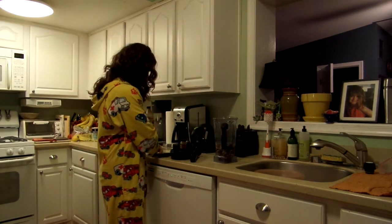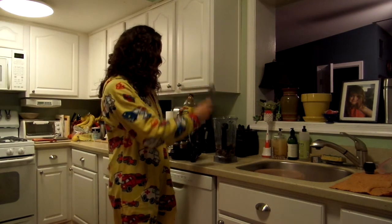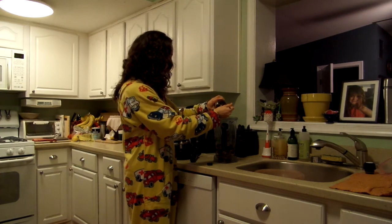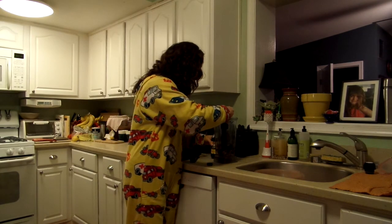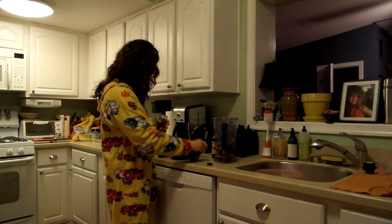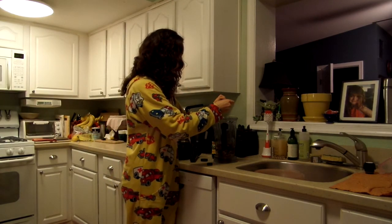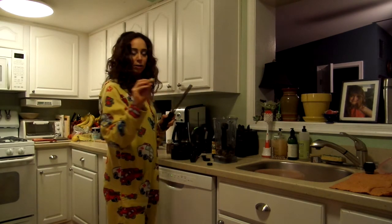From here you're going to take some blackstrap molasses, unsulfured, and take one tablespoon. If I didn't mention what we were making, we are going to make some gingerbread — raw vegan gingerbread, also paleo cookies. I'm going to take one teaspoon of nutmeg, and then I have some fresh ginger, like a little nub if you will.